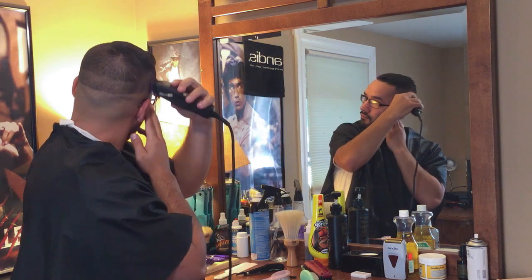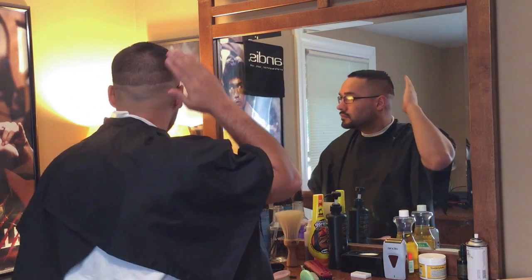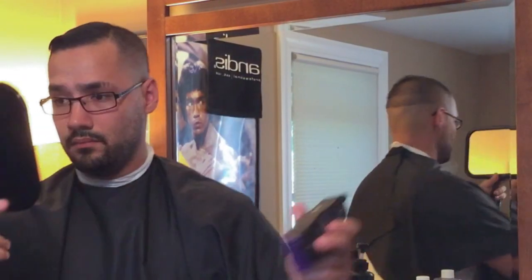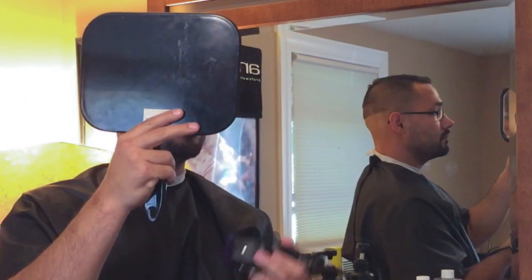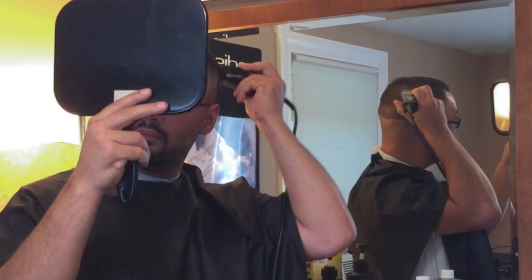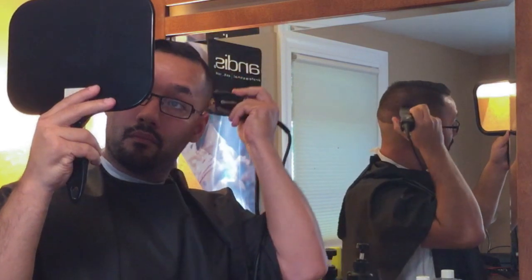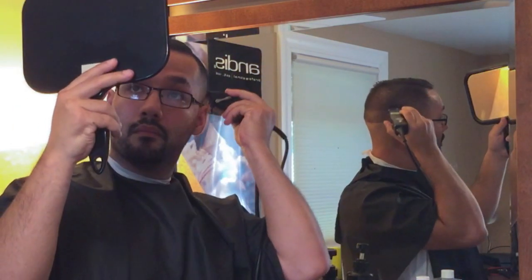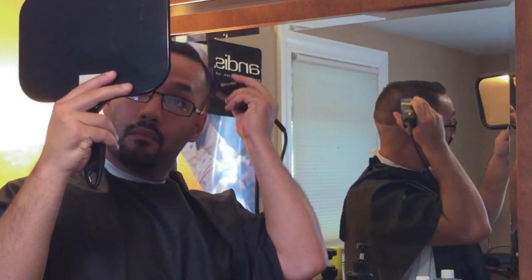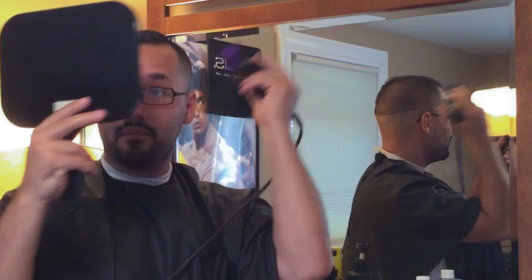I ended up using the one blade — the open blade — and basically just blending downwards from that last guideline. If you've seen my videos you know how I blend; it's the same thing I'm doing on my own hair. Now I'm back on the back of my head, using the same techniques, holding the mirror up, connecting everything, and trying to keep everything to the same guidelines as before so everything flows — you could easily angle them wrong and your fade ends up crooked.